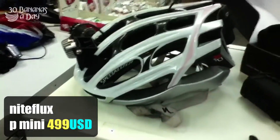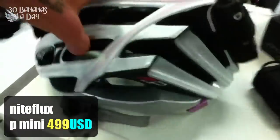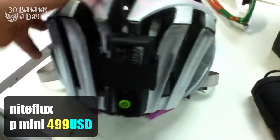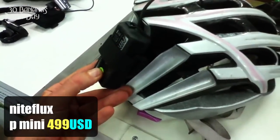1000 lumens. $500 retail. 4 hour charge time. I've used this light for over a year. I can vouch it's great quality — bright, high power light. On and off switch at the back. Easy to use. Six settings.